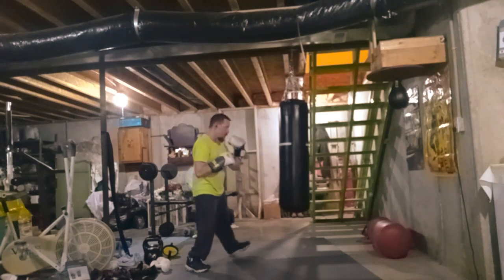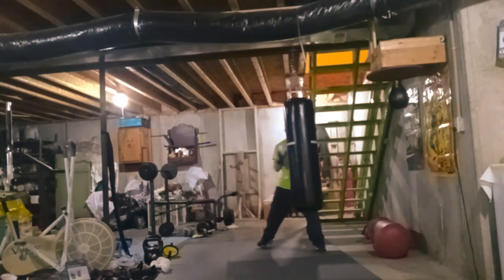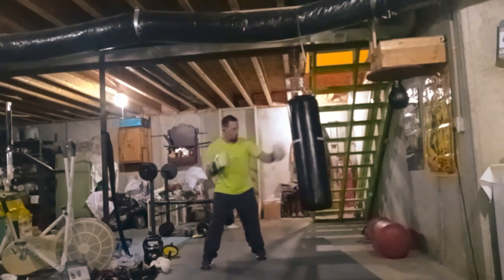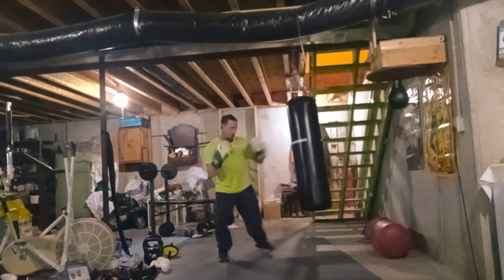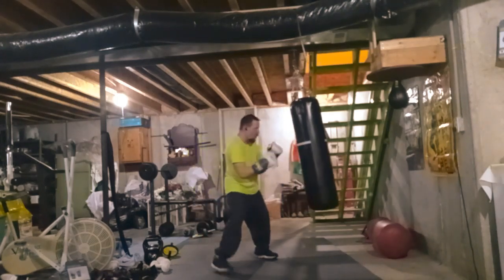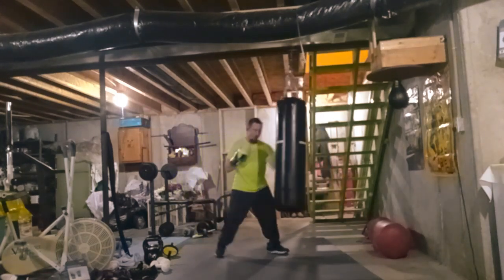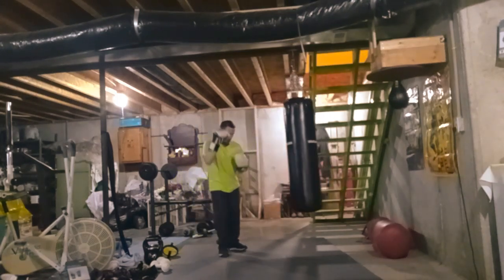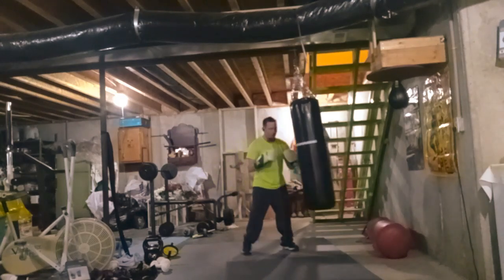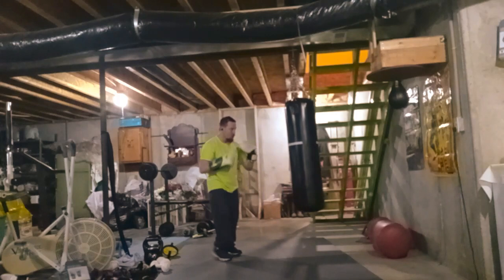He bought my first gloves and my hand wraps. I never did really use the hand wraps; I didn't really like using them. I didn't really like using the gloves at first either. I started out getting used to punching on it with the gloves, and then once I got used to it I kind of went bare-fisted with no gloves on.